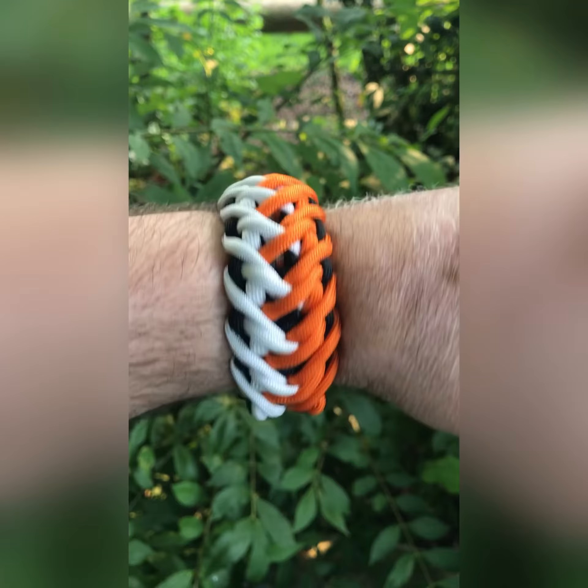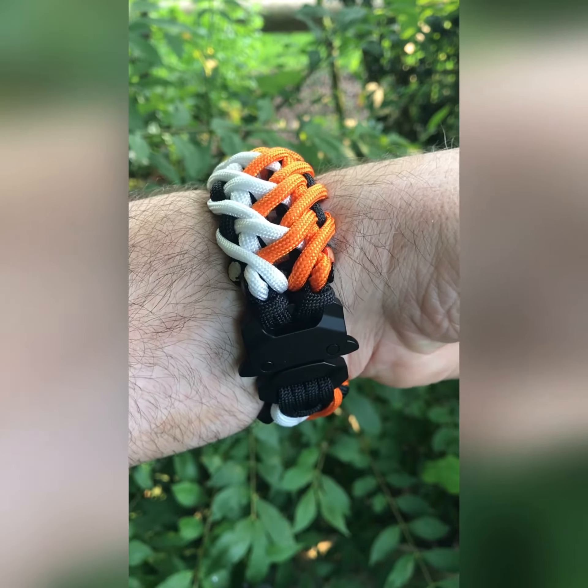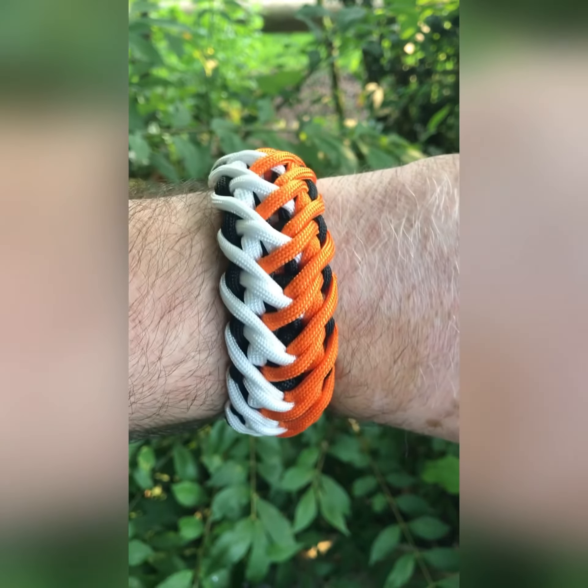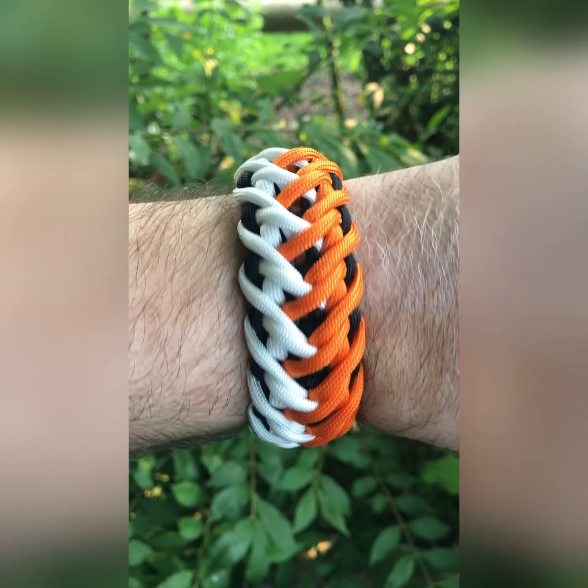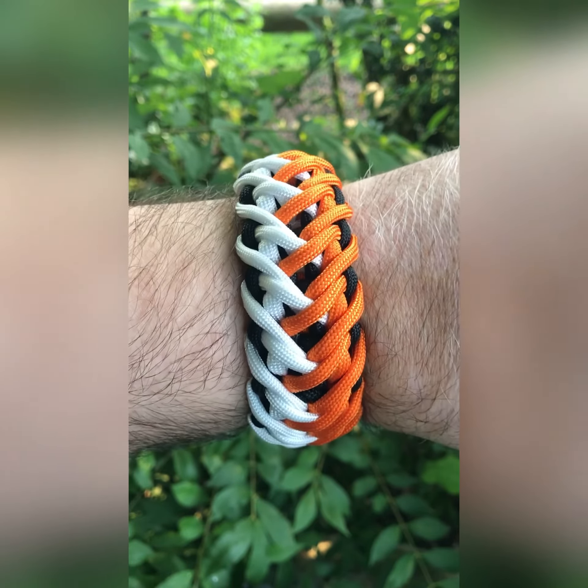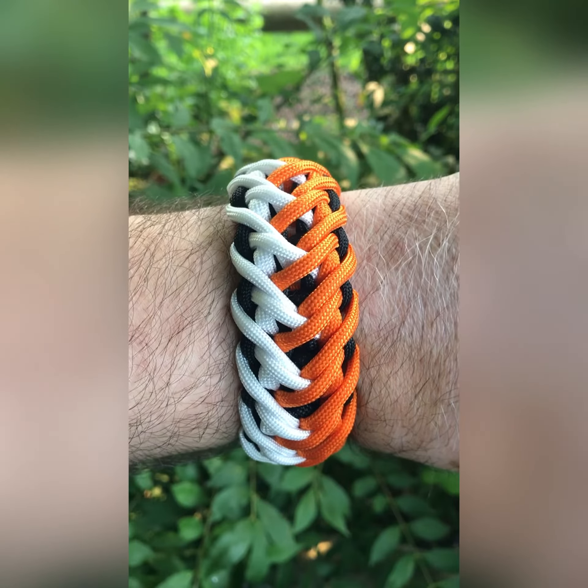Hi guys, it's me here. I'm back again with my brand new weaving — it's called the Falconer. I chose three different colors: we have the black and coal, then we have a snow white, and the normal orange.